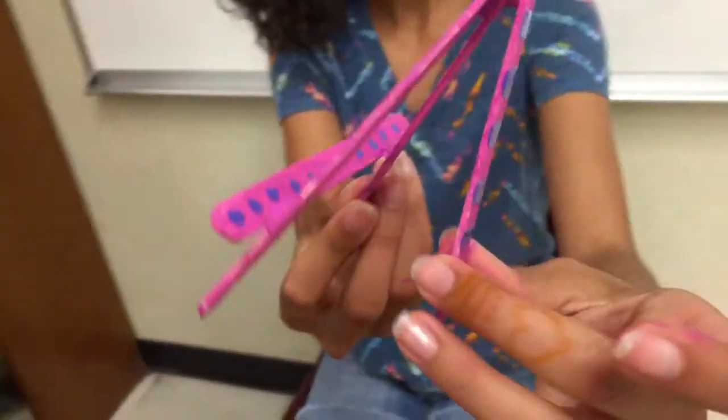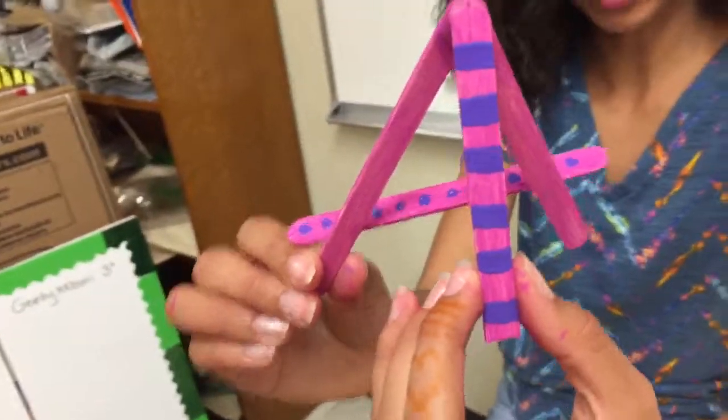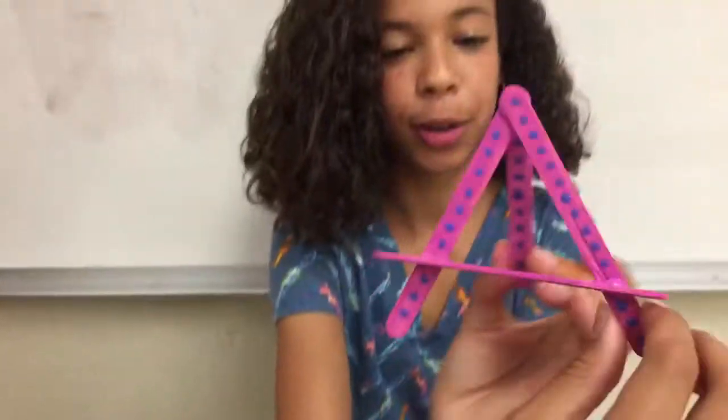Wow, here is the finished product! Since I couldn't decide between dots or stripes, I did a little bit of both. Do you think the stripes are better or the dots? Let me know in the comments. Don't forget to subscribe and like the video. Wilson girls, peace!